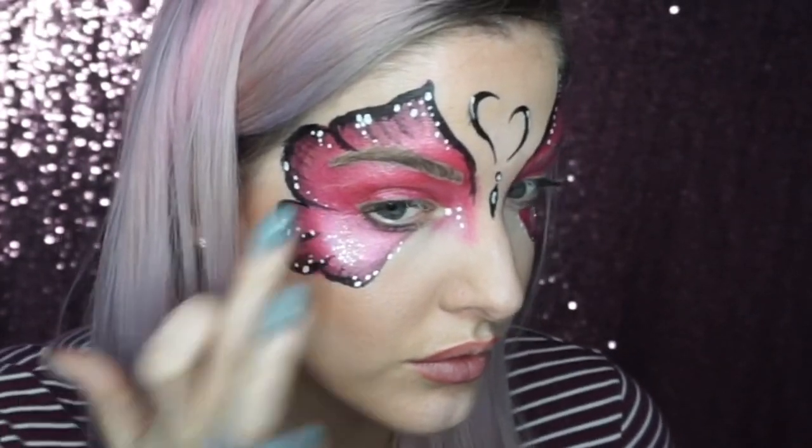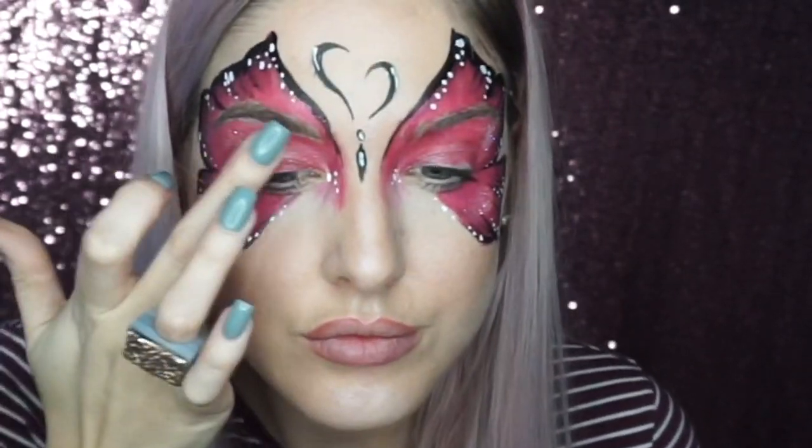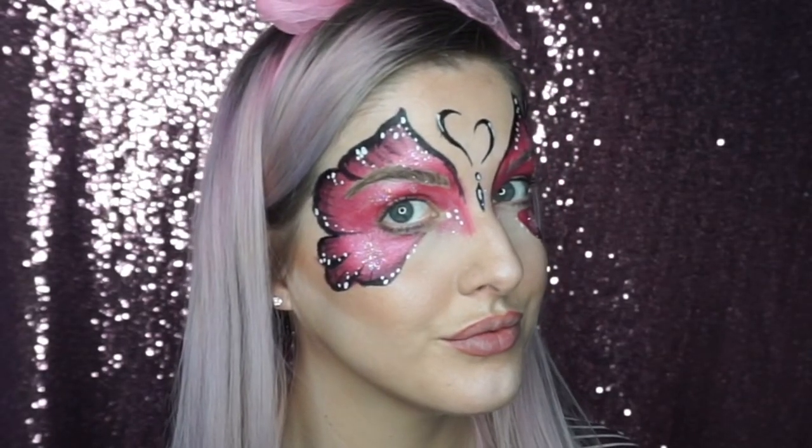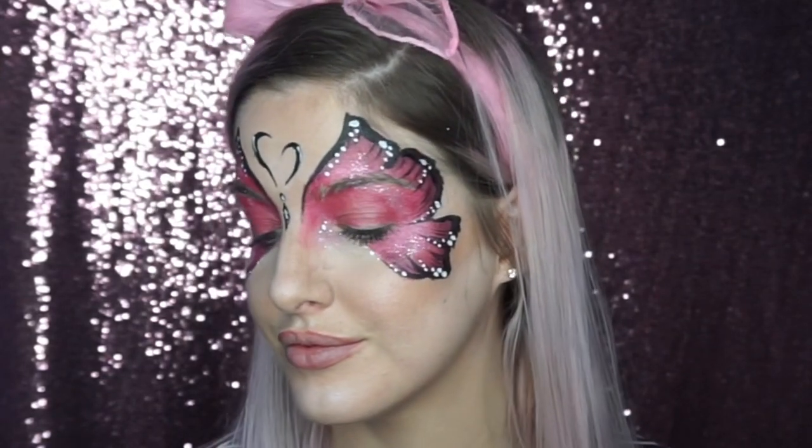Then I went into this fine iridescent glitter, which I literally use for everything, and I just put that on certain parts of the butterfly. This is the finished look — it's really good for kids' face painting, super easy and simple. I hope you enjoyed this, please give me a thumbs up and subscribe to my channel.